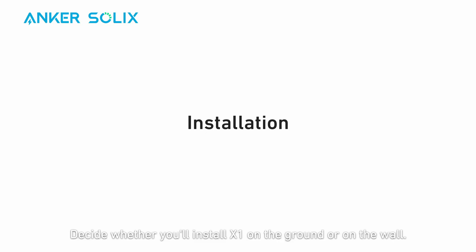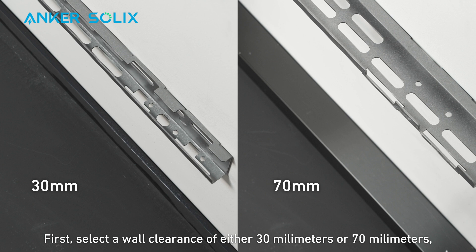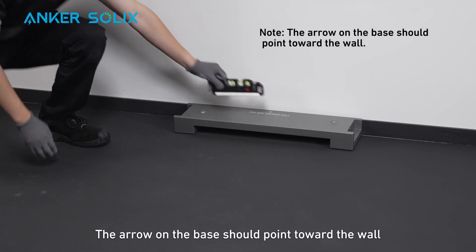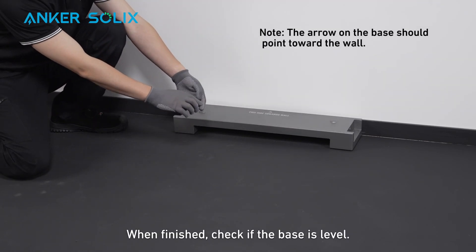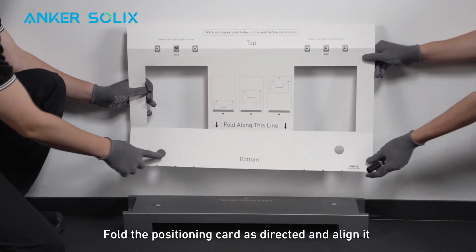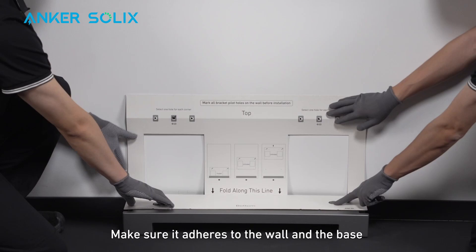Decide whether you'll install X1 on the ground or on the wall. We'll show you ground installation now. First, select a wall clearance of either 30mm or 70mm, depending on your needs. Place the battery base vertically against the wall — the arrow on the base should point toward the wall. When finished, check if the base is level. Fold the positioning card as directed and align it with the top of the base. Make sure it adheres to the wall and the base.